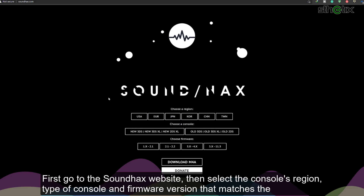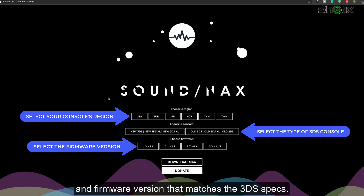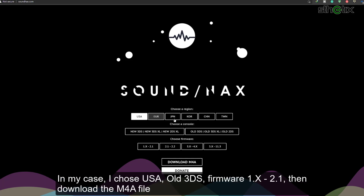First, go to the soundhax website, select the console's region, type of console, and firmware version that matches your 3DS specs. In my case, I chose USA, old 3DS, firmware 1.x until 2.1, then download the M4A file.